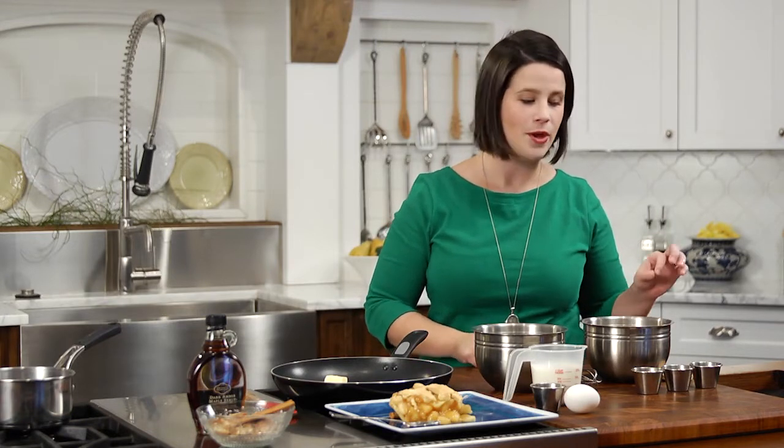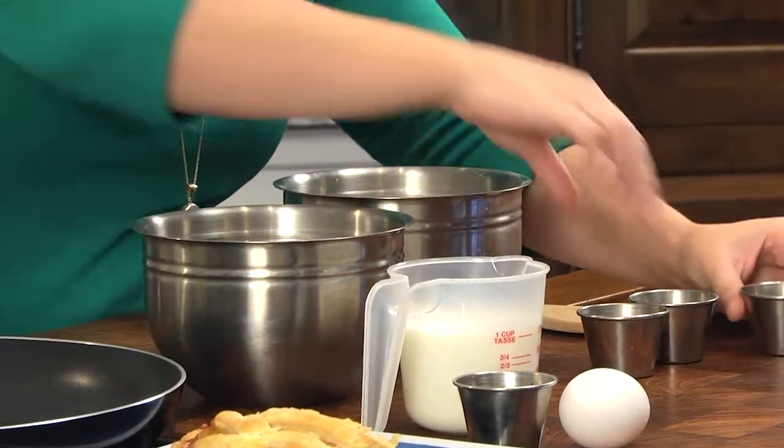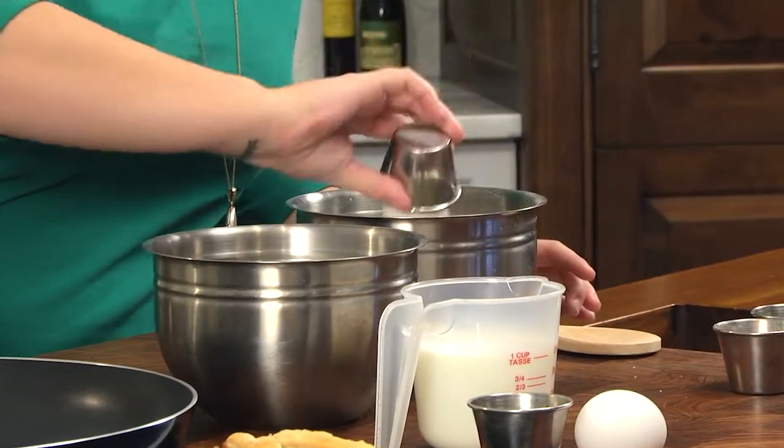For this recipe, you need two bowls. The first bowl is for your dry ingredients. You want to combine one cup of flour with a pinch of kosher salt, two tablespoons of sugar, a quarter teaspoon of baking soda, and a teaspoon and a quarter of baking powder.